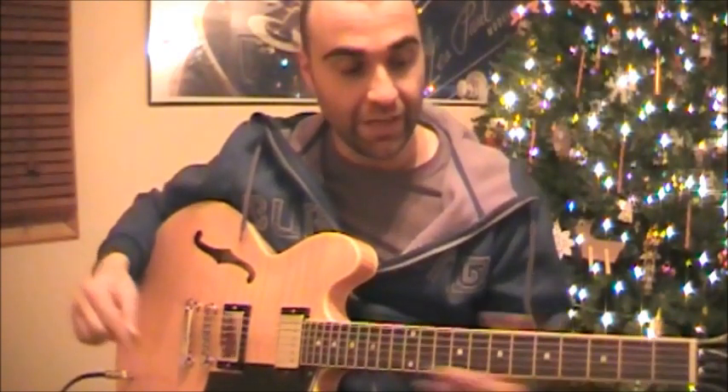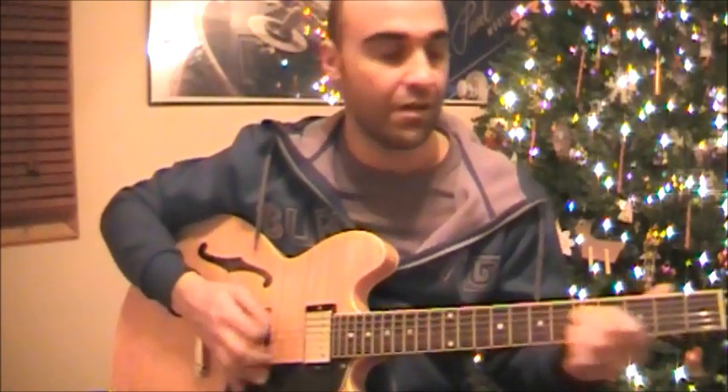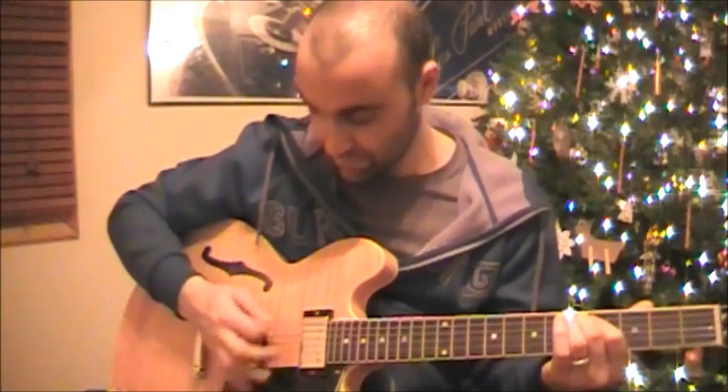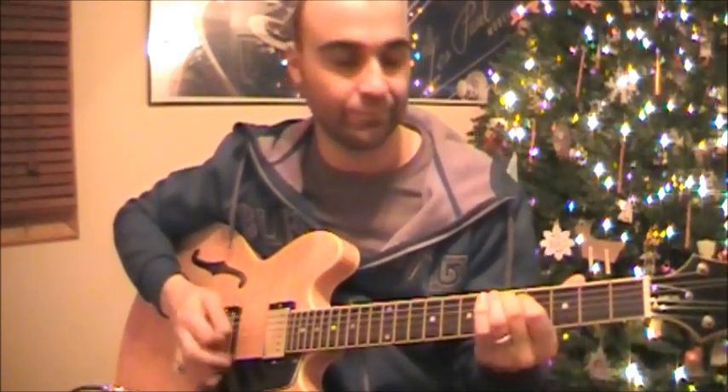This is how Elvis plays it. When he plays it, he uses a lot of down strums like this. As you'll notice I'm plucking down. You can also play it down-up, down-up picking.